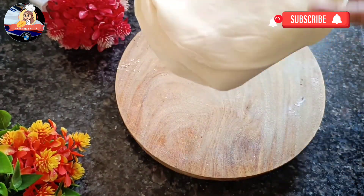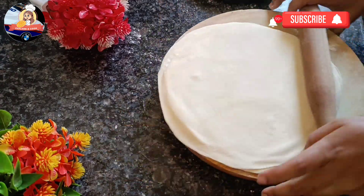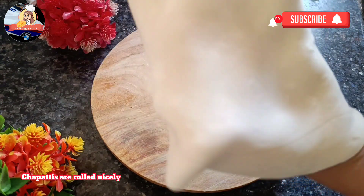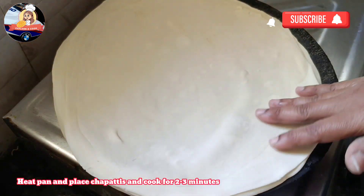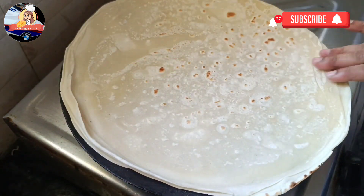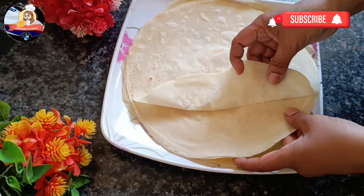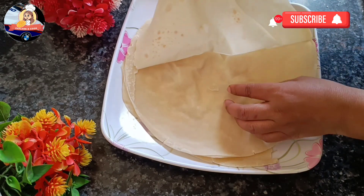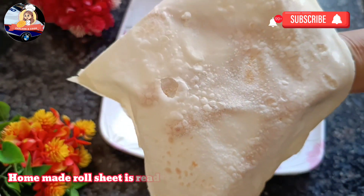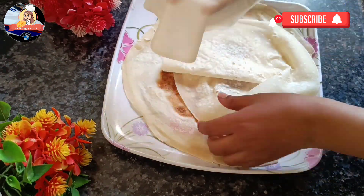Arrange three to four chapatis on top of one another and start rolling. Chapatis are rolled nicely. Heat pan and place chapatis, cooking for two to three minutes on medium flame. Flip to the other side and cook for two to three minutes. Let cool for a few seconds, then start separating the chapatis from one another. Slowly remove them. Remove the remaining chapatis. Homemade roll sheets are done.